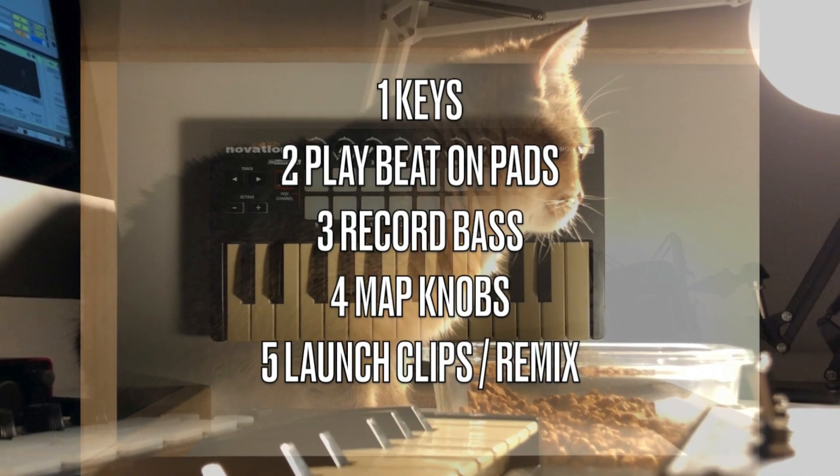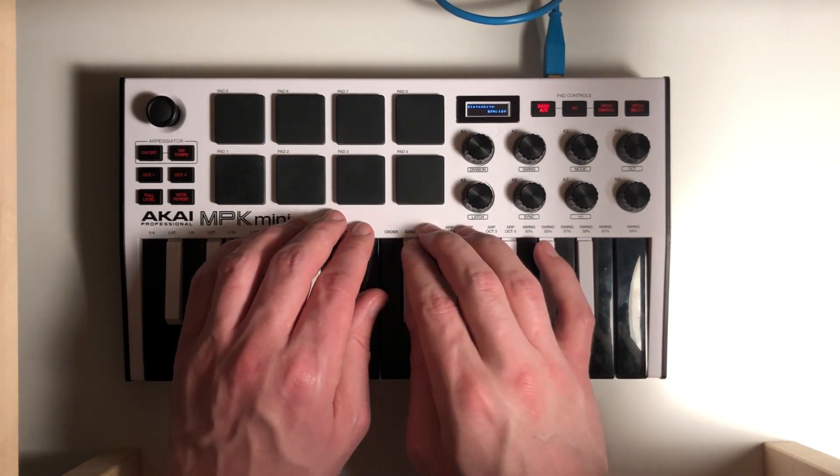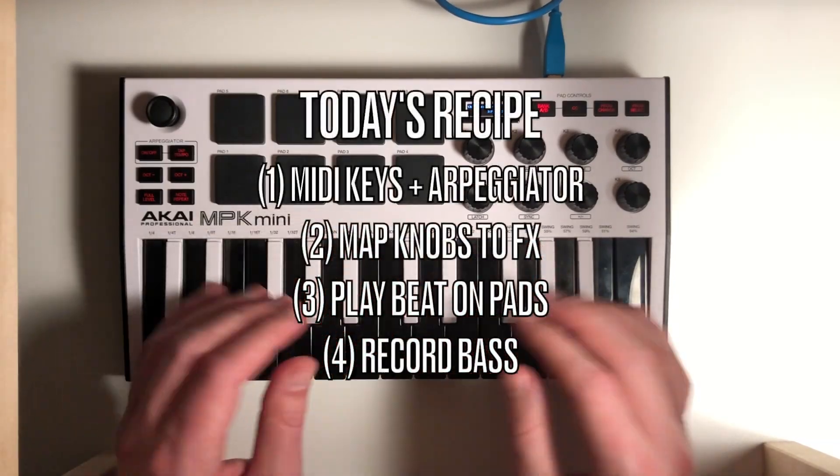Let's use the same recipe from the Launch Key Mini video, but add the arpeggiator: 1. MIDI keys plus arpeggiator, 2. Map knobs to effects, 3. Play beat on pads, 4. Record bass.